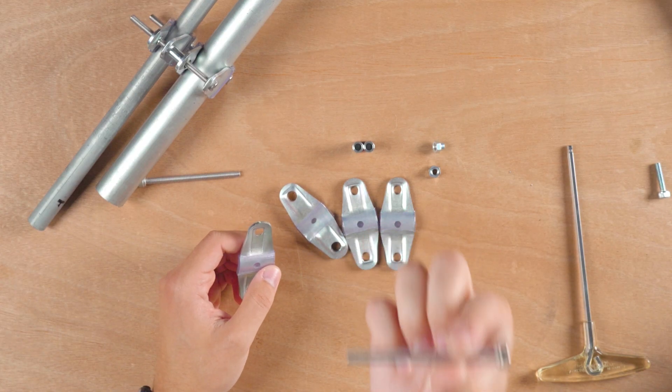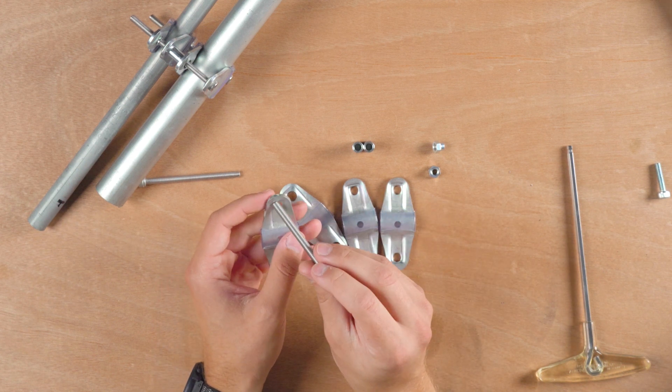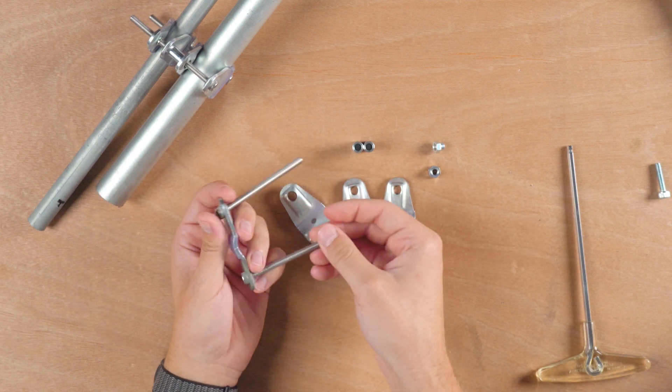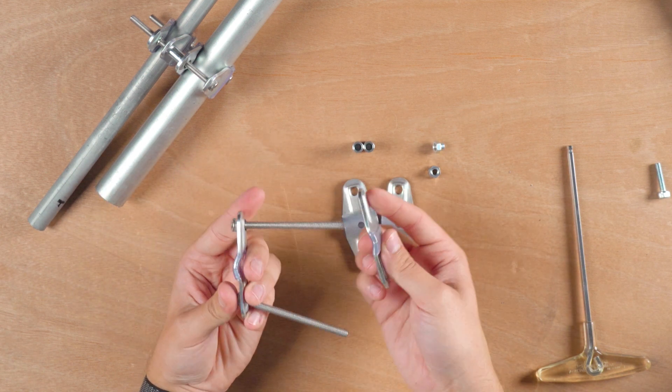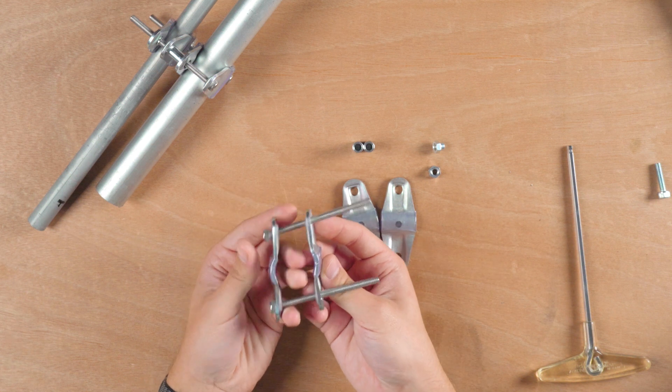I'll link this one down below — it's an 85 millimeter M6 by 1 bolt that I found on Amazon that worked out great for this. Basically, you'll put that bolt through each side of the connector, so you'll have two sticking out, then just put another piece on there, and that gives you the first part of the connection.